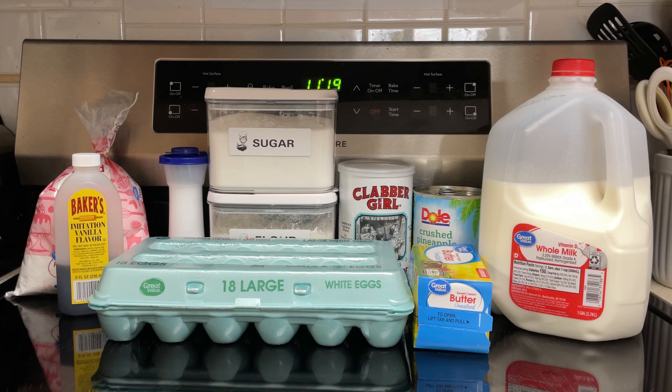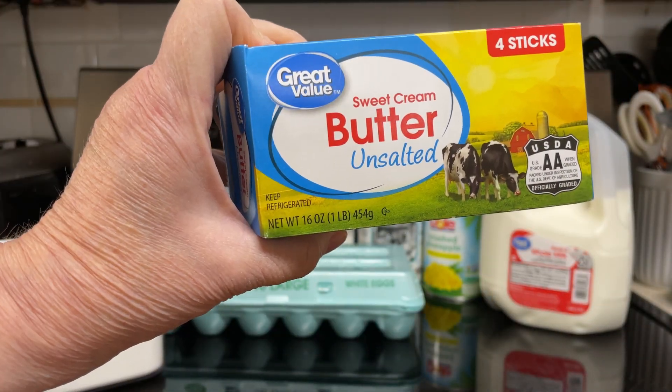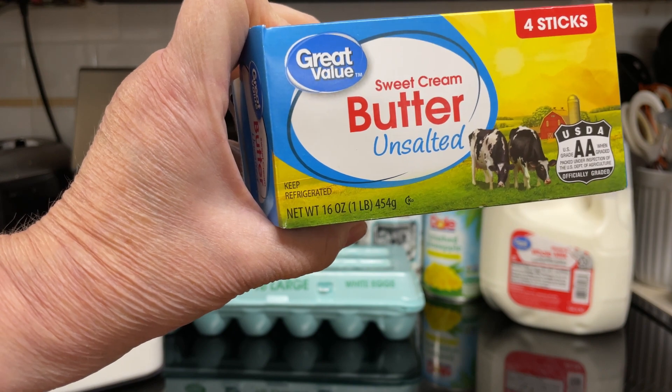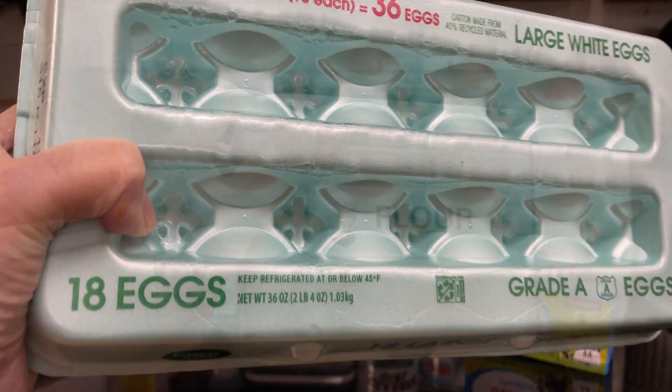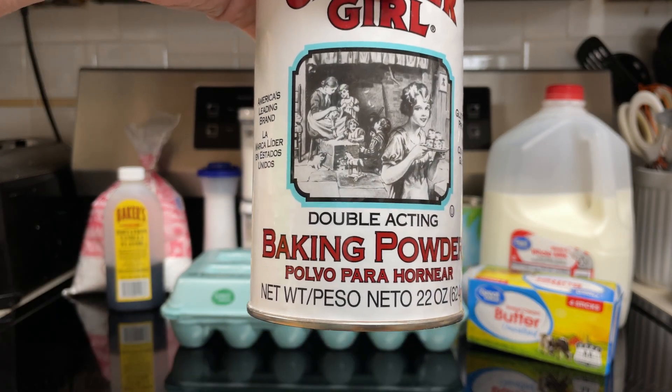What all goes into pineapple bread? 3/4 cup sugar, 1 1/2 cup unsalted butter softened, 2 eggs, 1 1/2 cups flour, and 2 teaspoons baking powder.